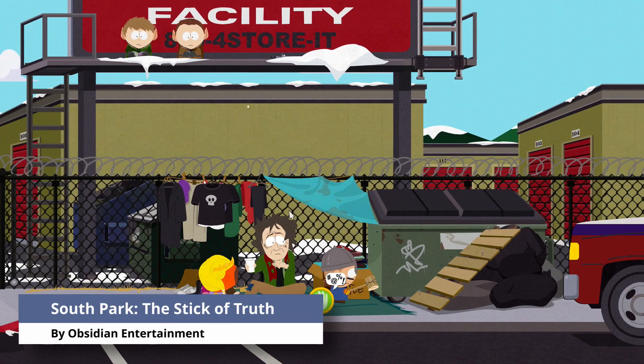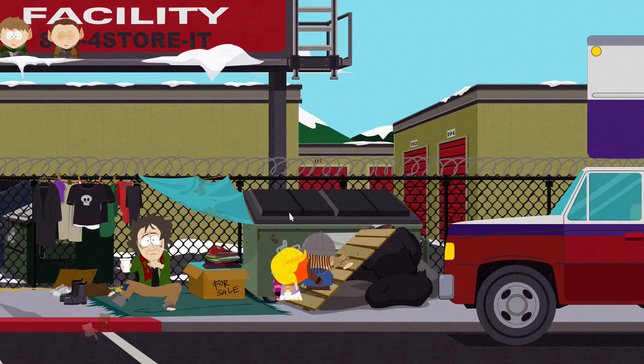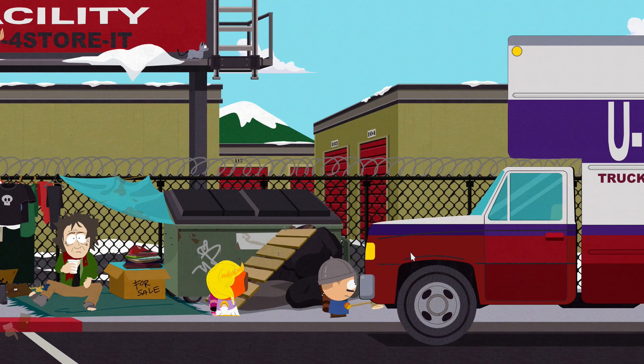This game works excellent. This is South Park: The Stick of Truth and I never experienced any issues while playing it. I'll definitely be keeping this game on my Chromebook.